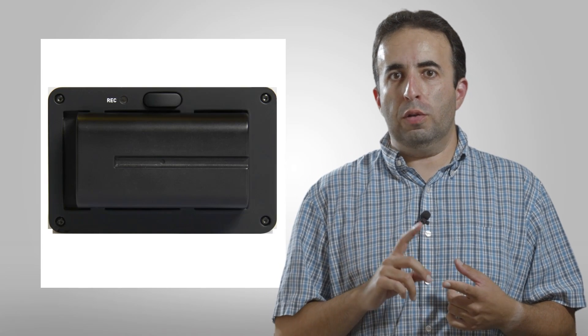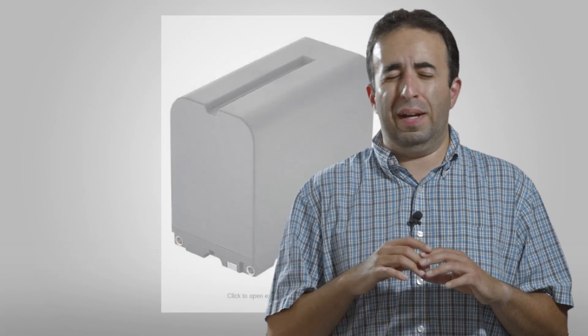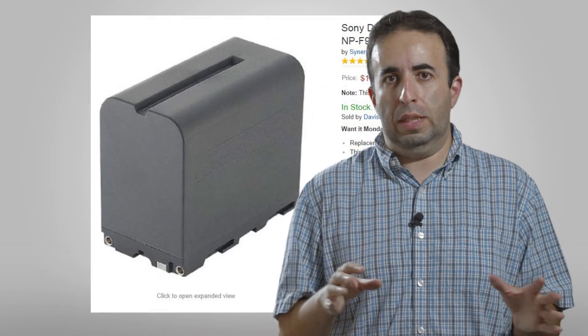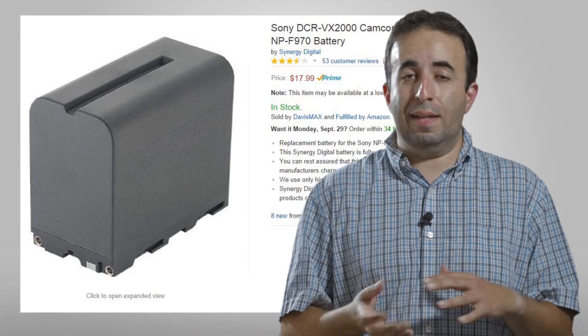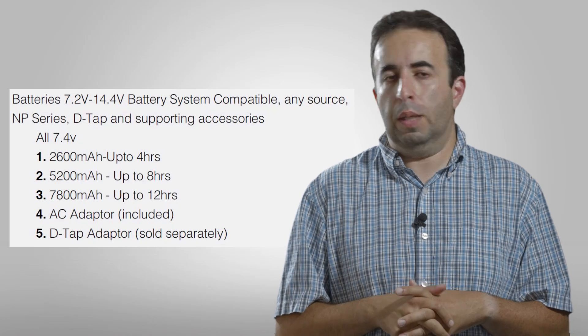For power, this is powered by very common Sony batteries — a lot of lights are powered by these. You can buy them everywhere and they're super cheap. Depending on what size of battery you put on the back, you can get a really long length of time — five hours and up from there.